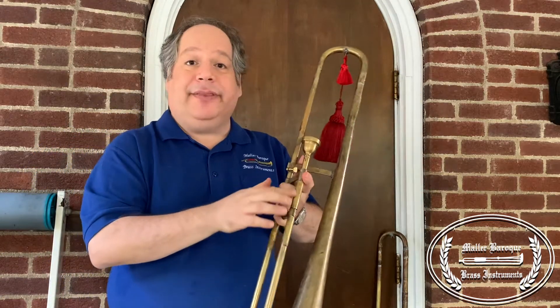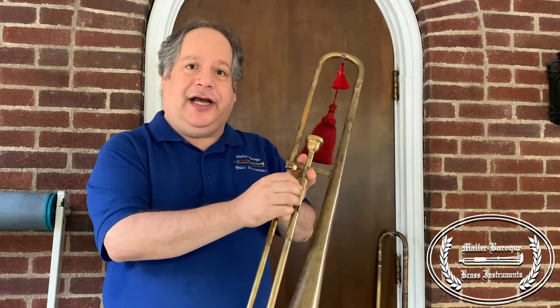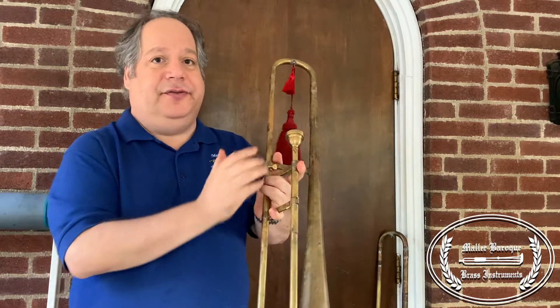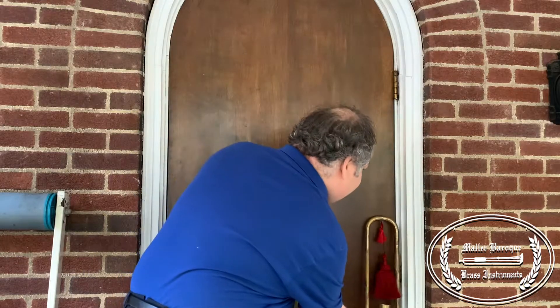A couple more differences between this and a modern trombone: sackbuts did not have a venturi, which is a lead pipe on the inside that modern trombones do. It's very much straight tubing.